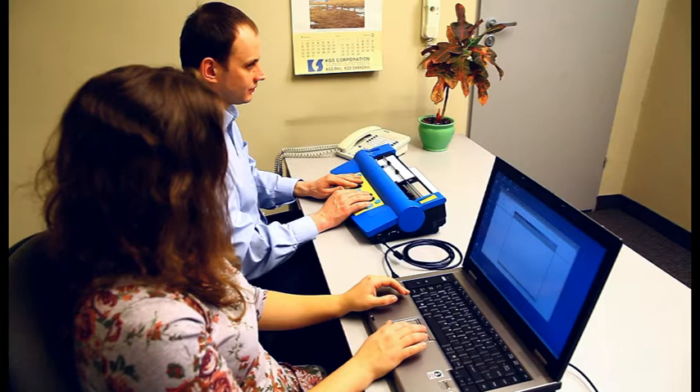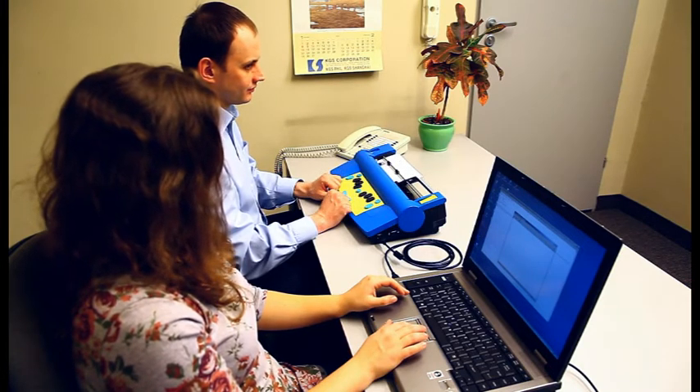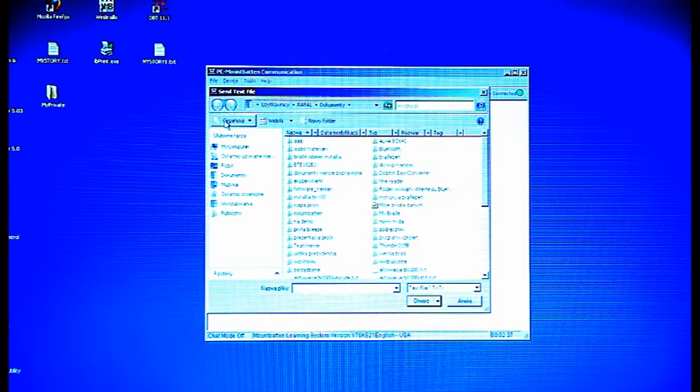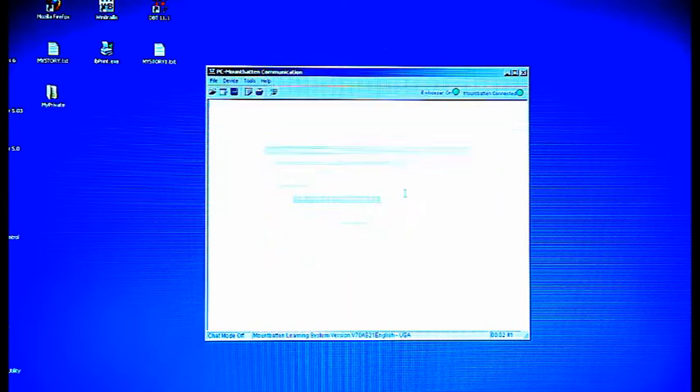Press OK and the file will be embossed and copied to your Mountbatten. The Emboss File option allows you to emboss documents saved as text files without saving them in the Mountbatten's memory. In the File menu, find the Emboss File on Mountbatten option. Select a file, click OK, and your file will be embossed.